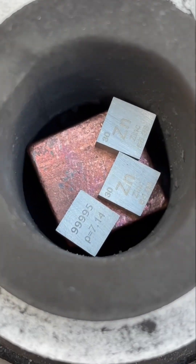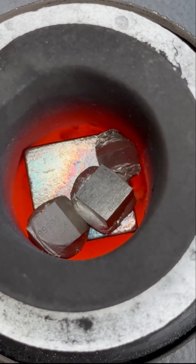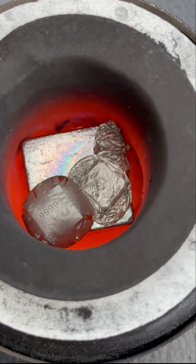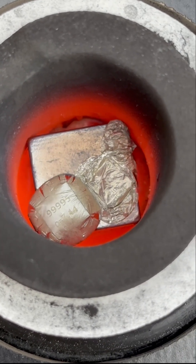Copper has a melting point of 1000 degrees Celsius, but zinc melts at only 400 degrees, so that's why the zinc is melting really quickly. Also, zinc boils at only 900 degrees Celsius, so it's going to turn into a gas before the copper even gets a chance to turn into a liquid.